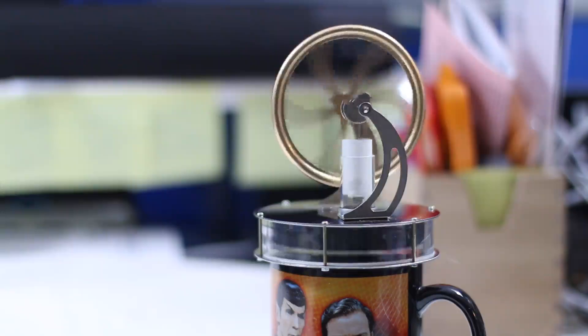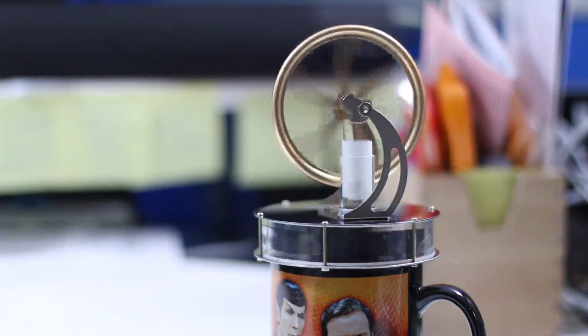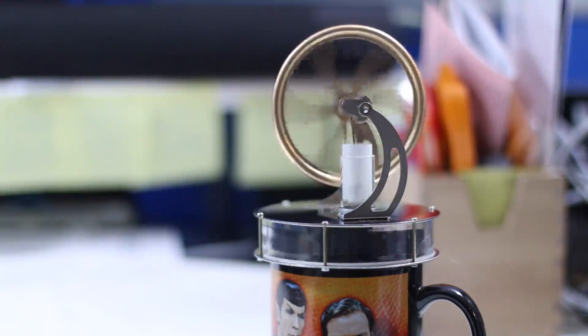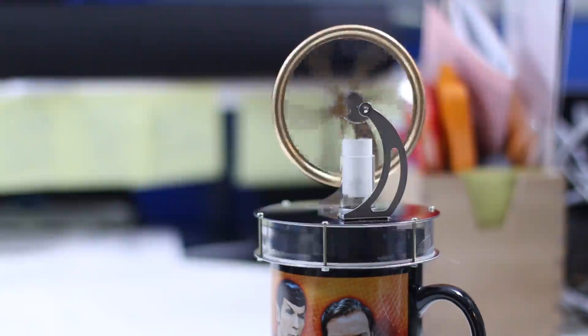So this is the Stirling engine — a little something to show off, something fun. And if you're curious about how long it's going to keep moving on that cup of coffee or this cup of boiling water, believe me, I don't think you'd have time to watch the whole thing. Until that cup gets really, really cool, this thing is just going to keep going and going.